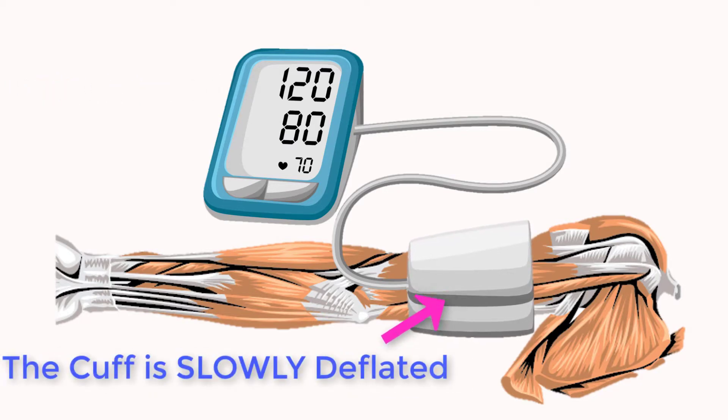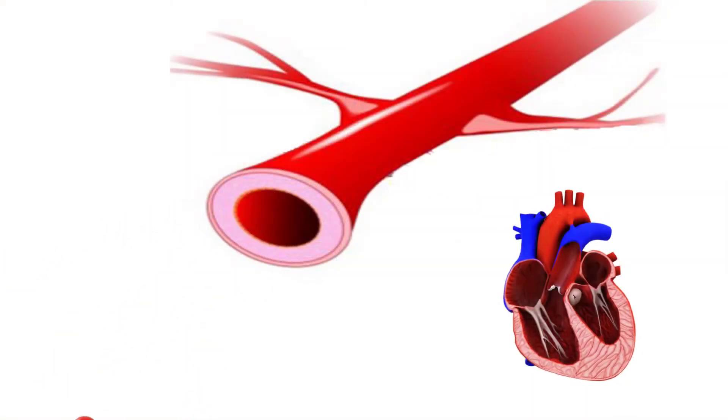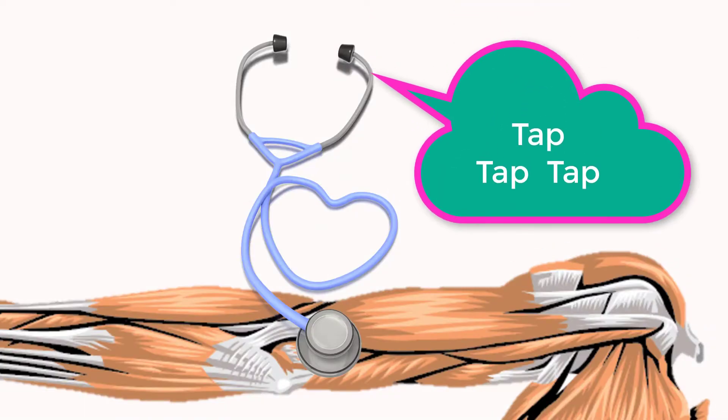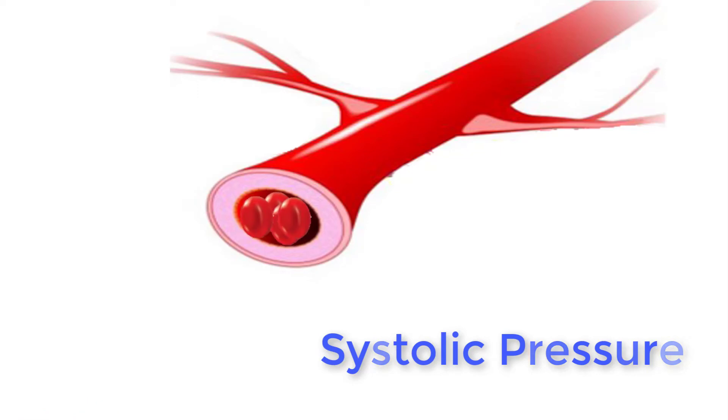The pressure in the cuff is then slowly released. As it descends, it reaches a point where blood is able to spurt with each pulse through the constricted artery. This creates a tapping sound. This spurting only occurs when blood pressure is at its highest, which is during ventricular contraction.